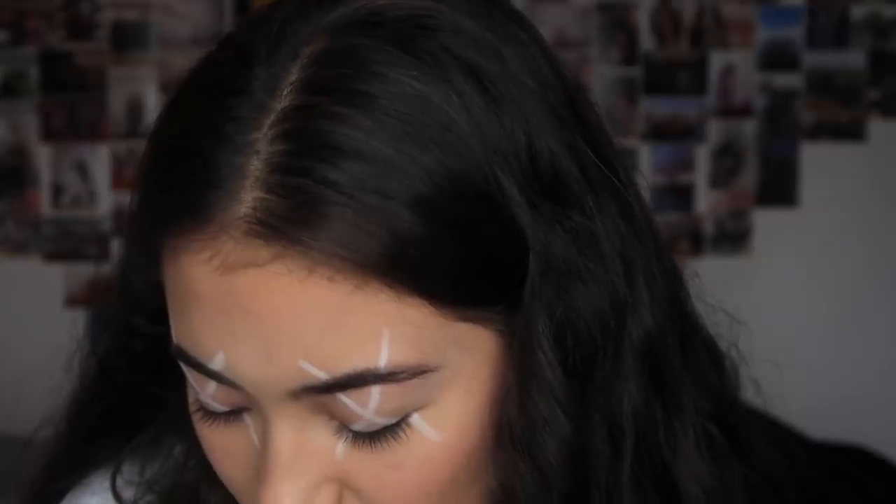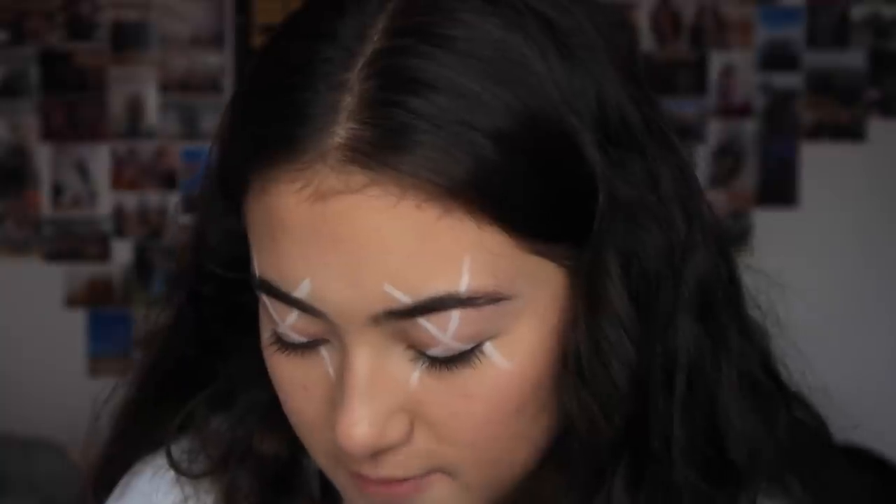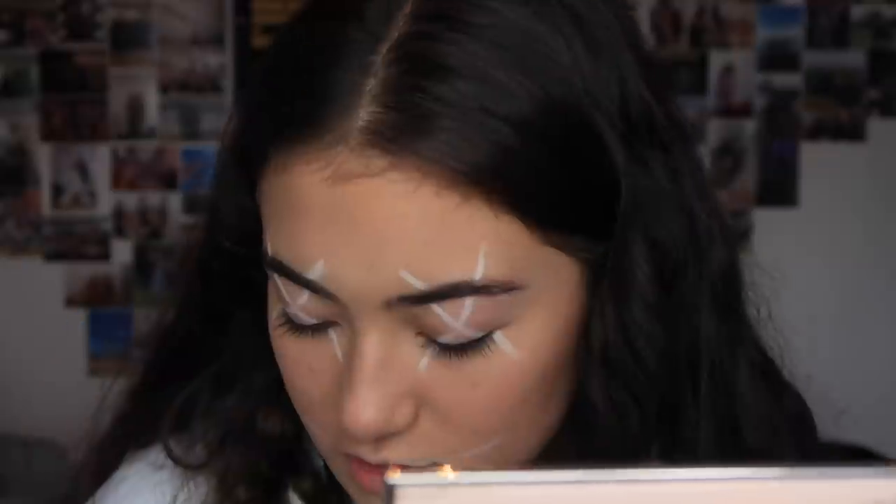Now she does a fat circle around her whole head — I might start with the lips. This is not going to go well. That's so uneven. Now I look like the Joker.